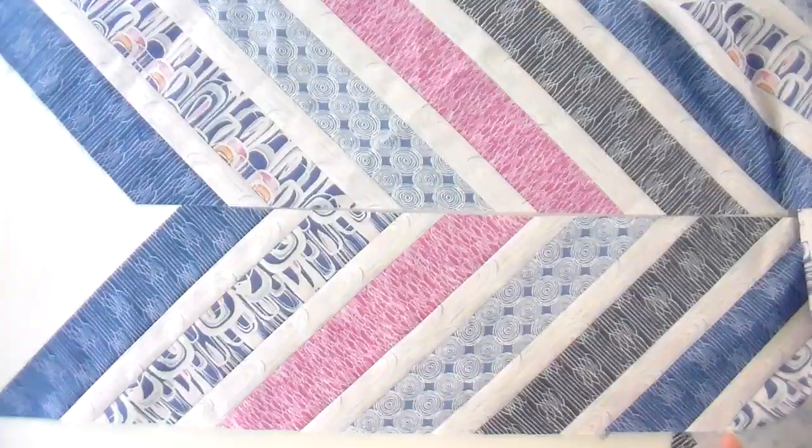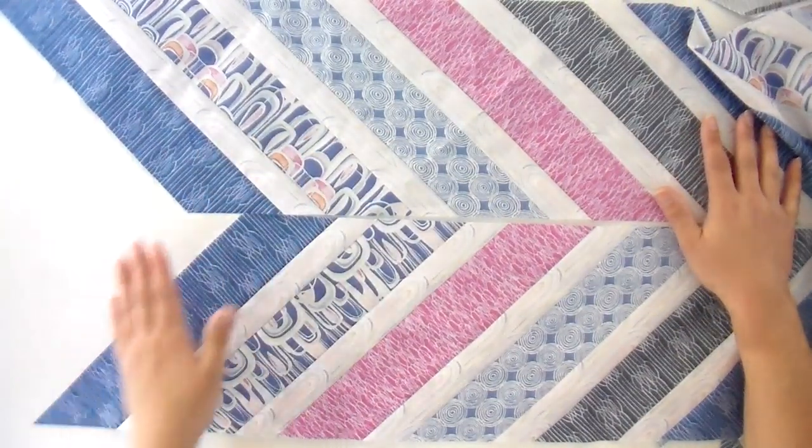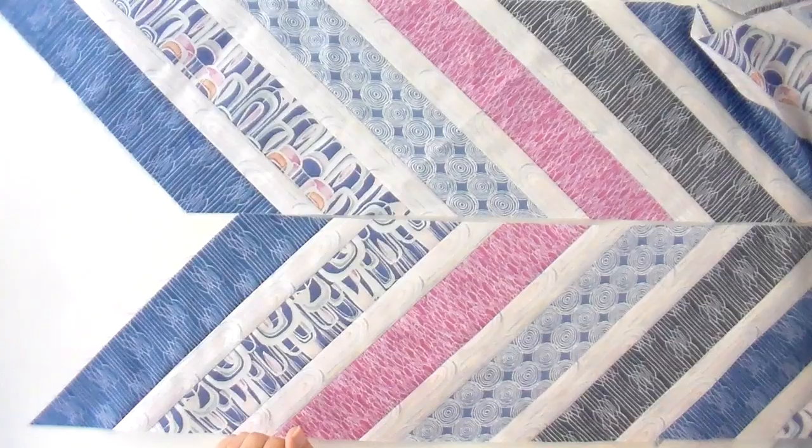So this is the point where the pattern gets really cool — we've cut everything going in opposite directions so that when they come together they're at this angle, which is really fun. And I think I just sewed all of them together in the wrong direction. Yes, I did.